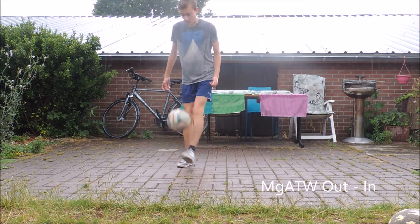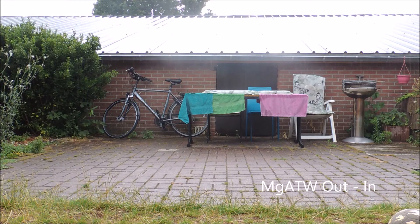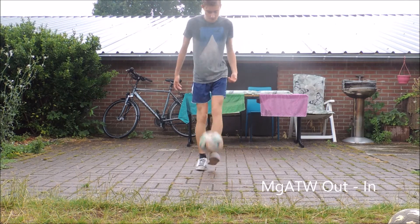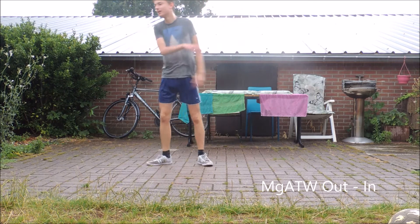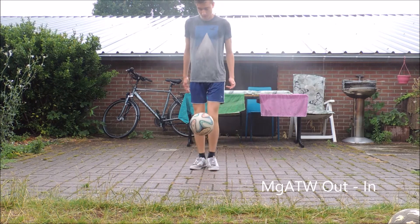And I started practicing Magellan ATV for the first time ever. And yes, it is as hard as it looks like. I didn't land it.